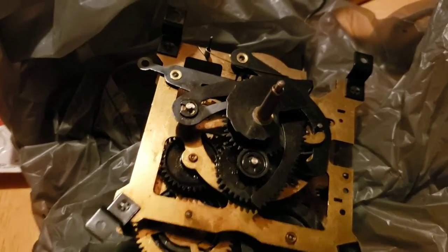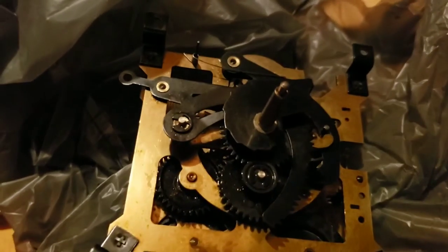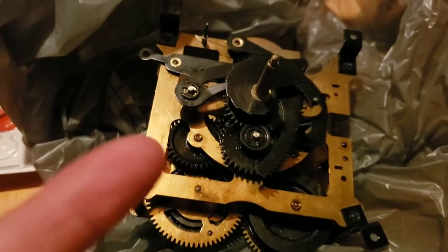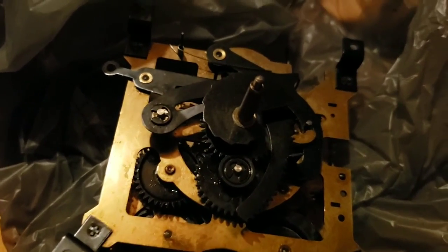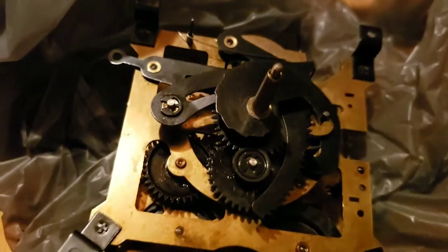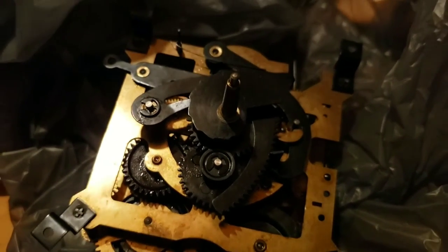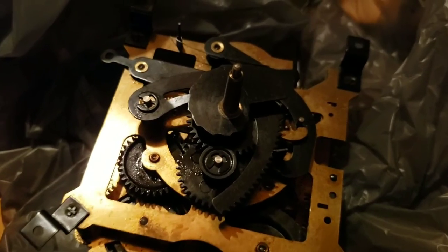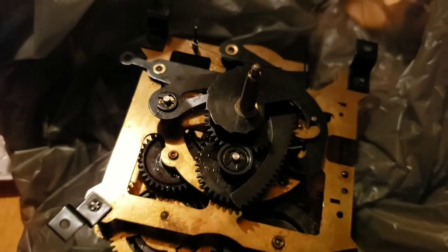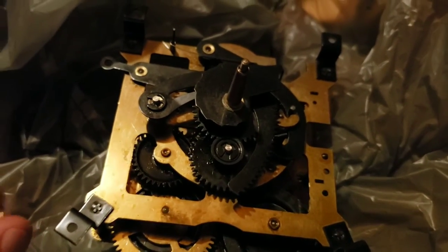Alright guys, apologies for the lighting right now, but it is going to get better throughout the video. I have a movement right here out of a clock. This clock has never ever been running since these people got it. Basically what I'm going to do is show you how I get a clock that was never running to a clock that is running.